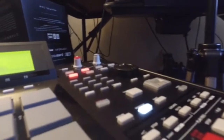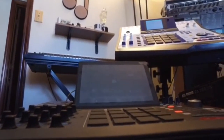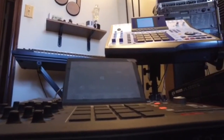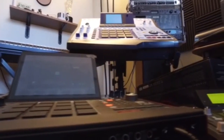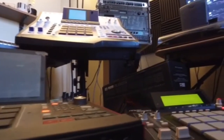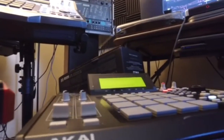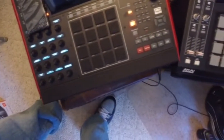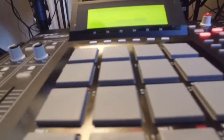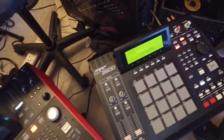I also discovered the following sequencing differences between the units. Both the MPC-2500 and the MPC-X will restart the sequence during play with the play start button — this is not an option on the MPC-4000. On the MPC-2500 and the MPC-X the note repeat button must be held down while pressing the corresponding pad. Pressing the note repeat button on the MPC-4000 toggles the function on and off. The Q-Link sliders were phased out on the MPC-X and replaced with generic assignable knobs.